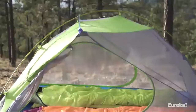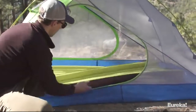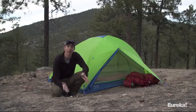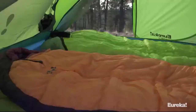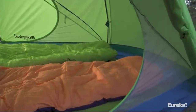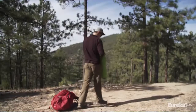Today we are talking about the new Eureka Midori series of tents. I've got the Midori 2 set up right here next to me, and it's a fantastic choice if you're looking for a great two-person, three-season backpacking tent because of how much livable interior space you get for how lightweight it is. It only weighs 4 pounds, 13 ounces, but it's a full 88 inches long, with a 55-inch width at one end for plenty of shoulder room, and then 45 inches at the other end. It's also got a peak height of 43 inches.